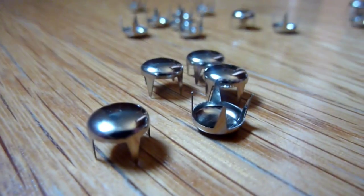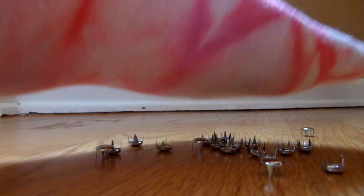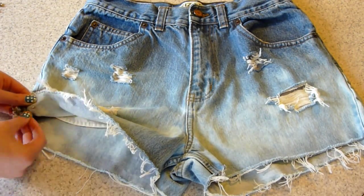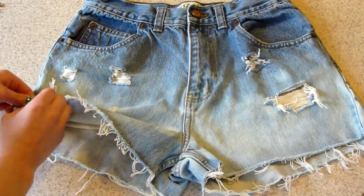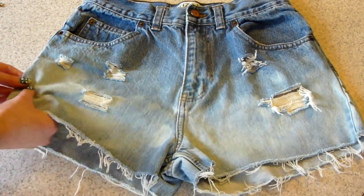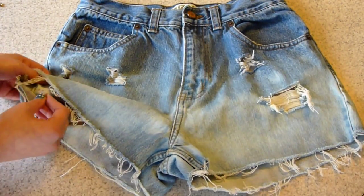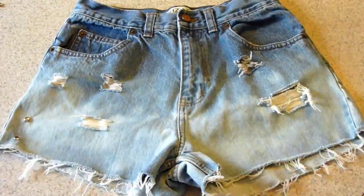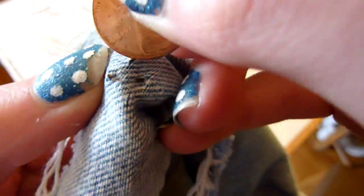Now it's time for the studding part. You will need some studs — this time I chose some circular studs. You can do whatever design you'd like, but I decided to put studs on one whole side of the shorts in a straight line. I tried to make them pretty straight. You could use a ruler and make dots where you want to put them, or just eyeball them. This is a really easy process — just keep putting those studs on until you like them.